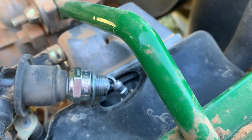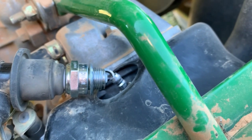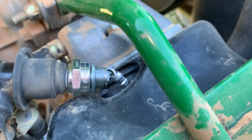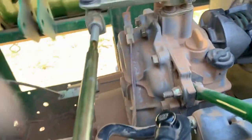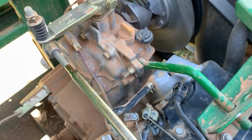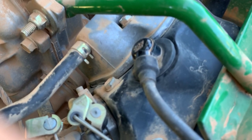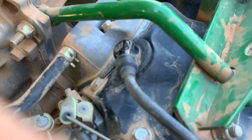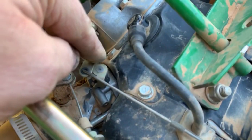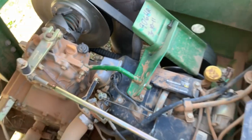It'll recrank, it'll have fire, and die. It's the weirdest thing. It goes straight to the engine like it's supposed to. It loses fire — so it's got to be the coil, and we'll get one in.